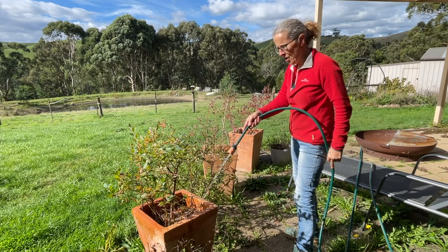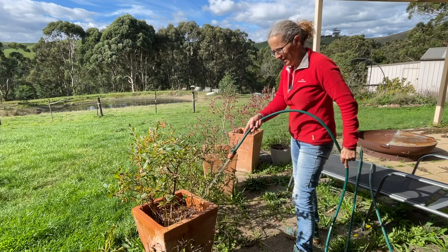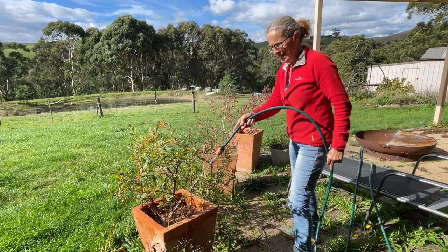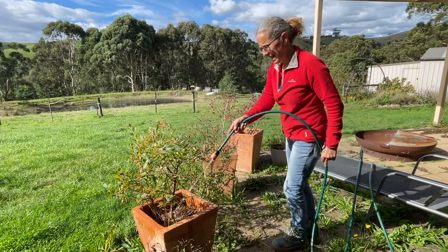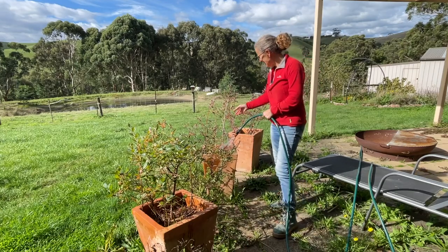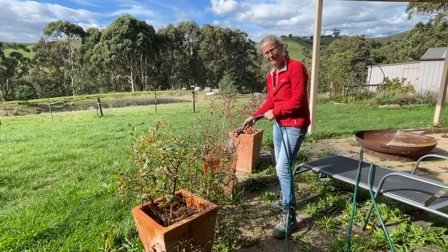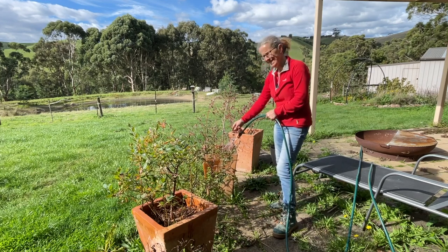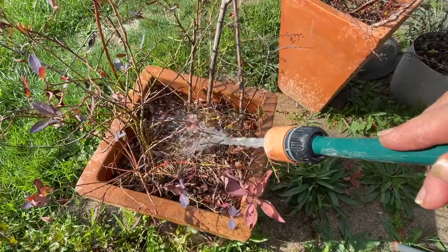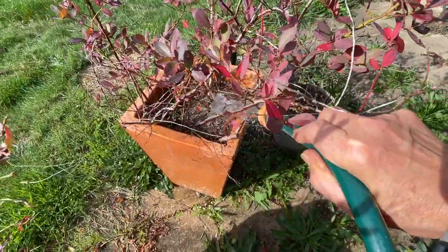These three blueberries in pots I actually brought with me when I moved from Melbourne, so they've been in these pots for I don't know six or seven years. I haven't always been great at growing plants in pots — I tend to forget to water them. Like this little plant here, I hope it will survive; I did forget to water it and we've had a really dry summer. So I think it's about time to get these plants into the ground. I'm just giving them a bit of a water so that they're ready to transplant.